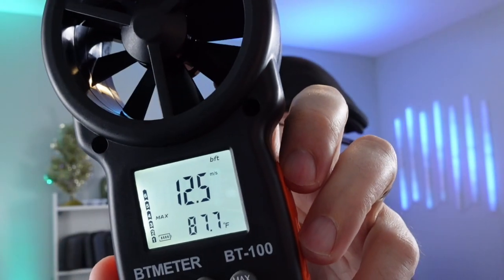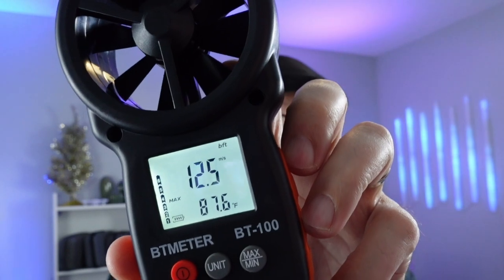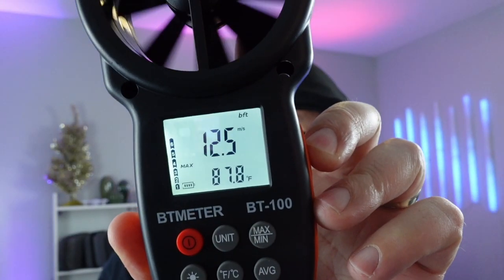We're going to go ahead and turn it on low. So this here is low. On the low setting I got 12.5 meters per second — that's super fast and that's just low. The highest temperature I got was 90.1 degrees, running on high heat. The wind meter holds the max reading, which was 12.5 meters per second. That's 28 miles per hour, and that's just on low.